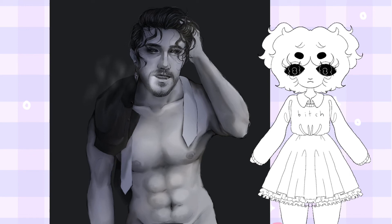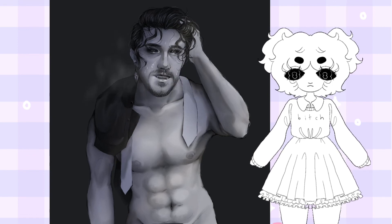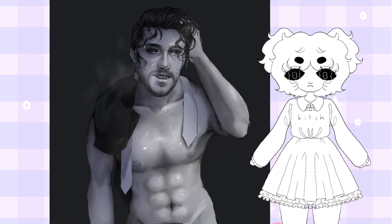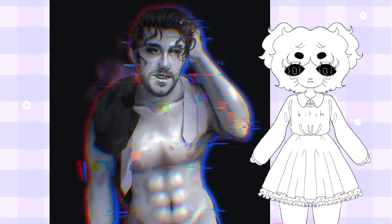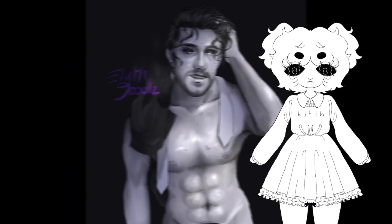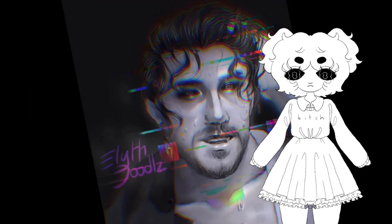I'm putting my overlays back on. I'm adding some breath with a special brush and I'm adding some sweat on his body and his face because he's sweaty. I'm messing around with overlays again, adding chromatic aberration and glitch. And here you have it — the piece is complete. I made two versions of it, and I hope you like this video and this drawing.